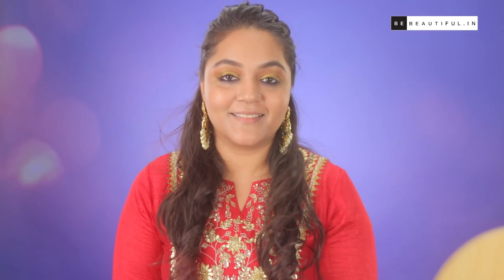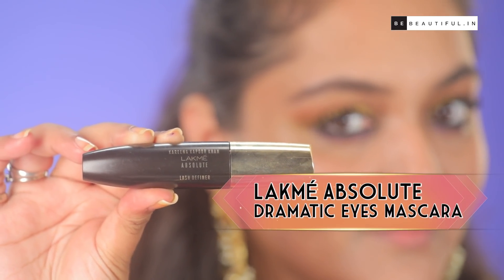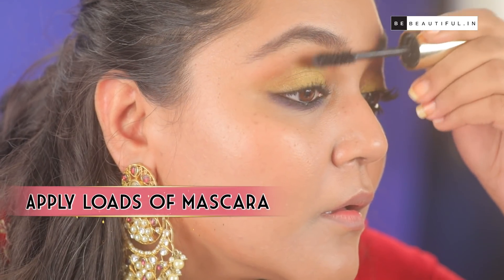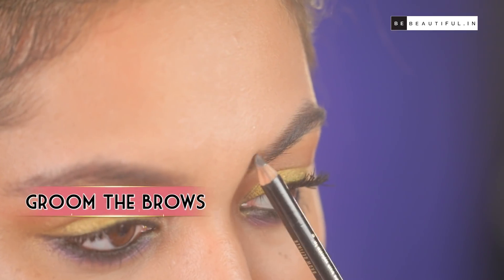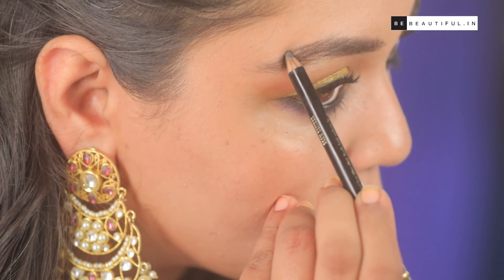Once that's done, it's my favourite step — mascara. Because mascara is going to define your eyelashes to another level. The final step is to groom the brows. I'm using this brow pencil and filling up any sparse areas.